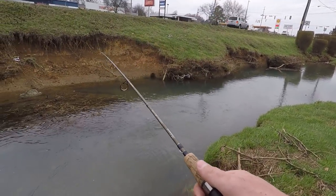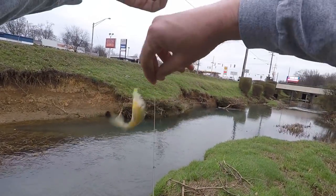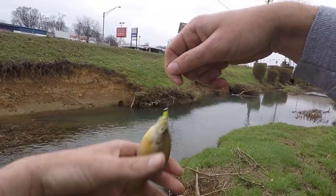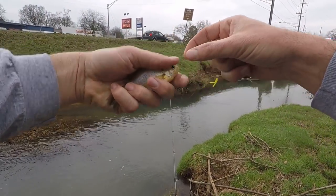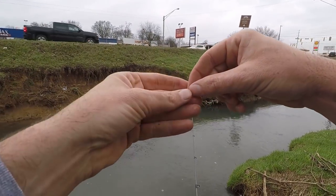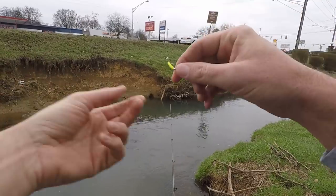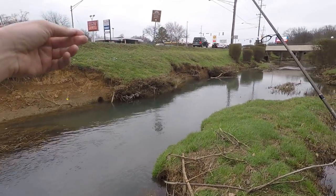I gotcha! I know a lot of people are going to look at catching these tiny fish and wouldn't even think to throw a lure like this — like why would you waste your time? But it's a lot more fun than you'd think. I love fishing a place where people driving by are like, 'that's not where you fish,' but I'll just go right here, five minutes from my house, and catch about 20 fish in 30 minutes.